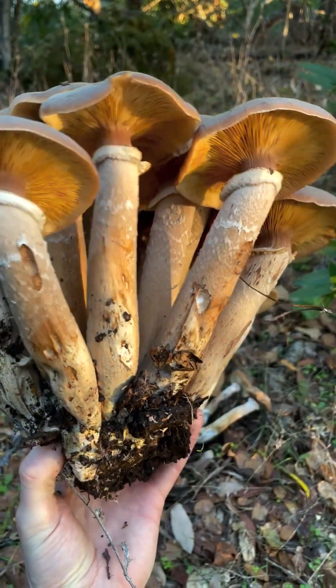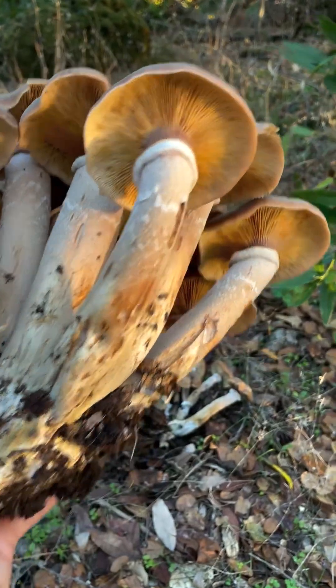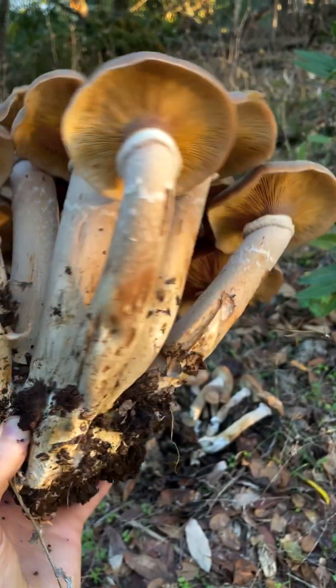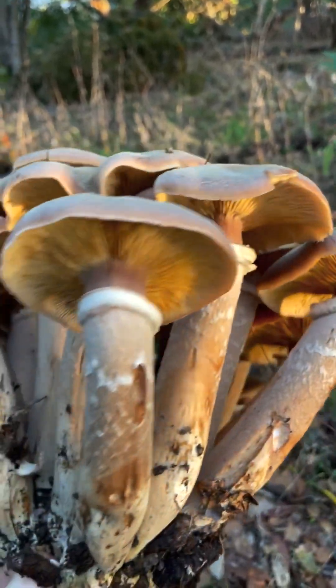These are super parasitic and killing all the trees around them, so I'm not going to feel bad about harvesting these. They are pretty decent edibles when they get really mature like this. These stipes are very tough and woody, so I only take the caps, and I like to boil them before I cook them.